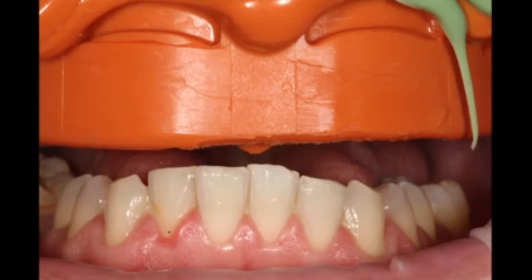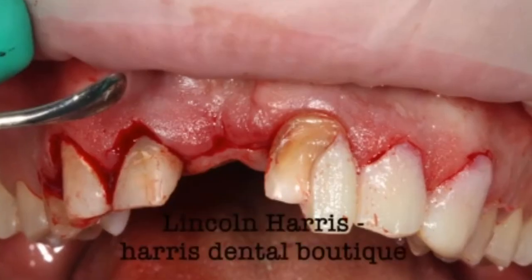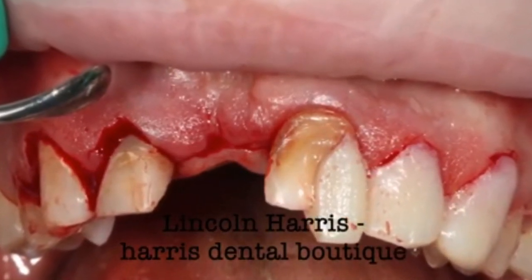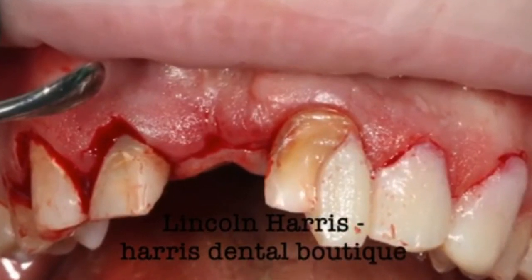You can see I've actually pulled the silicone out of the tray, and now it's forming basically a stent like you would get from a laboratory. We then use that stent to do an acrylic mock-up over the teeth, which we use for the surgery the same day.